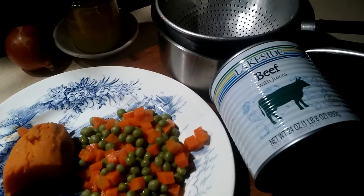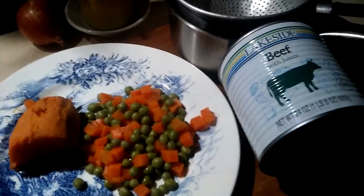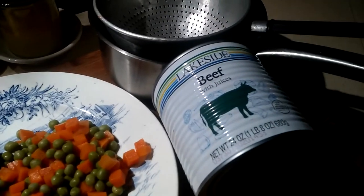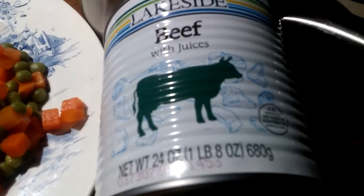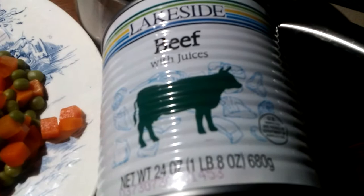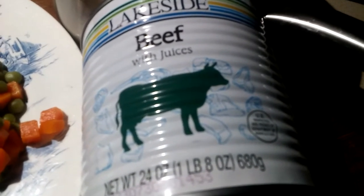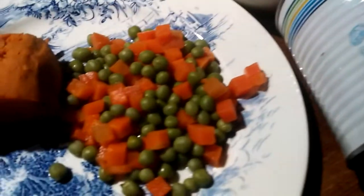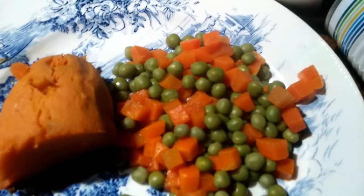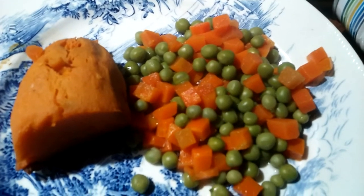Hey, good morning. It's about 4:30 and I decided today is the day I'm gonna open up this can of beef. I bought several of them at Ocean State Job Lot and they were two dollars each. These are actually a pound and a half each, but I'm gonna use them to feed the cats today. It's very cold out, about 15-20 degrees, and I like to give them warm food.